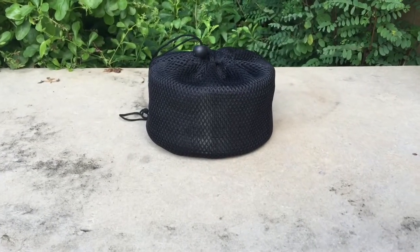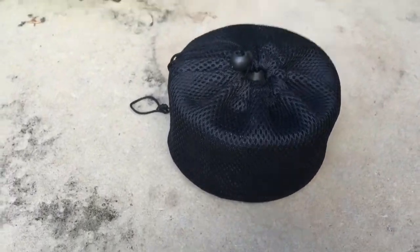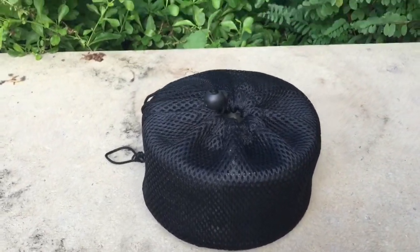I'm going to give a review of the Ohuhu Stainless Steel Stove. This is a stove for camping or backpacking.